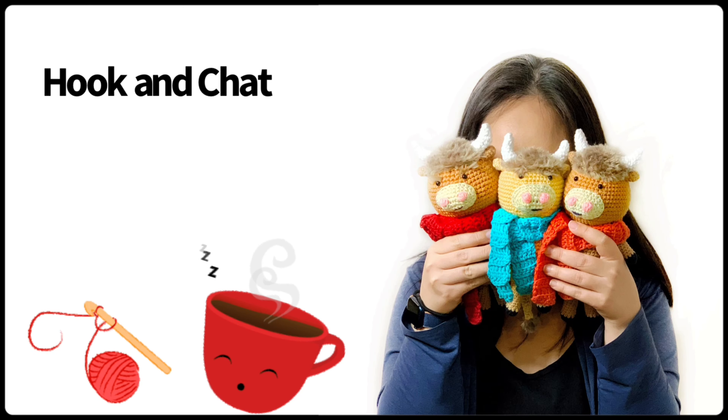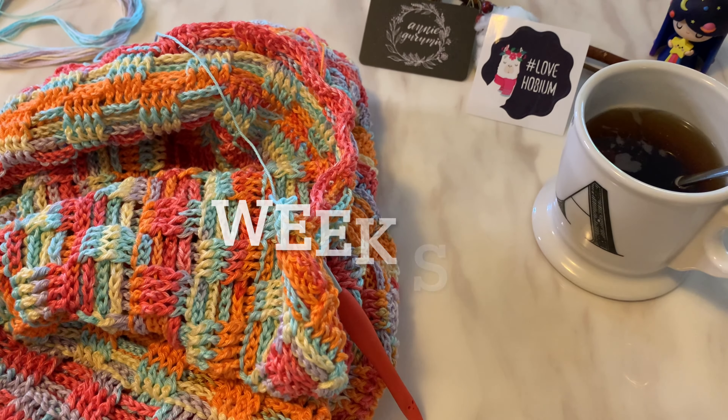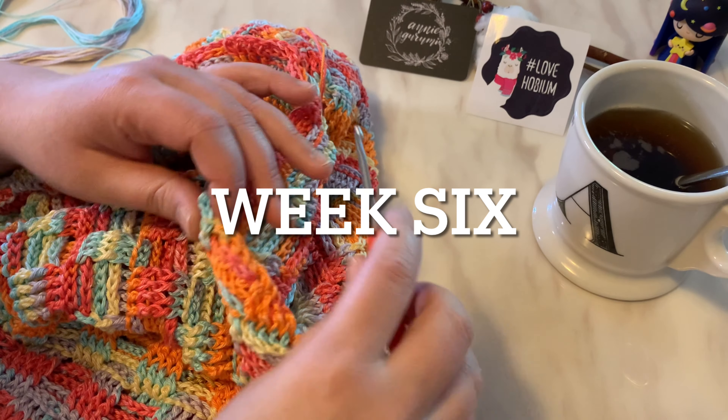Hi, welcome to Hook and Chat with Annie Gurumi and our friends at Hobium Yarns. Hello friends, welcome back to Hook and Chat.